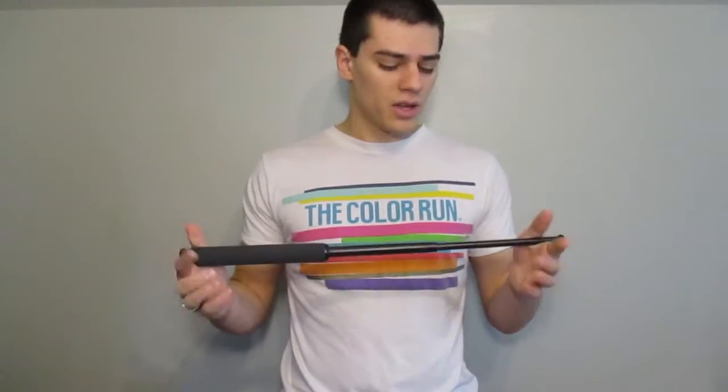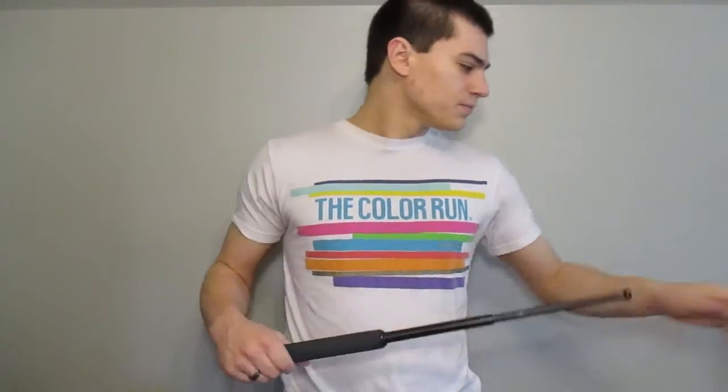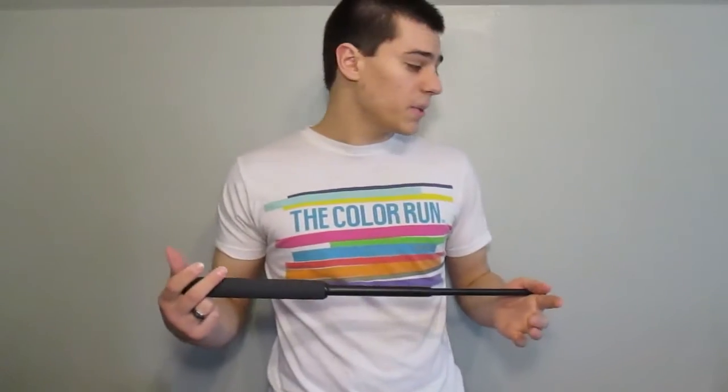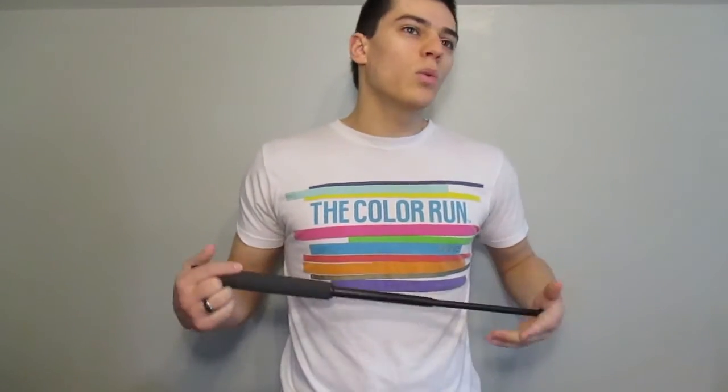I keep this in my pack at all times, and you really don't notice it's there. It's a little heavy, but other than that it just kind of fits right in. The sheath is nice — it does have a belt loop on it that you can use if you felt so inclined. I don't see the purpose in physically carrying it on me, but I do have it in my pack whenever I go out. It really is a nice little addition. It's not for everyone, but for those of you looking into what else can be added to your kit, maybe check out a baton.